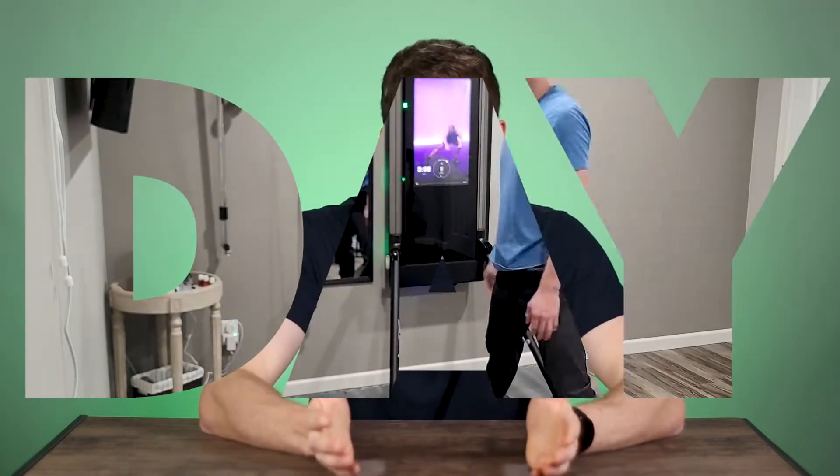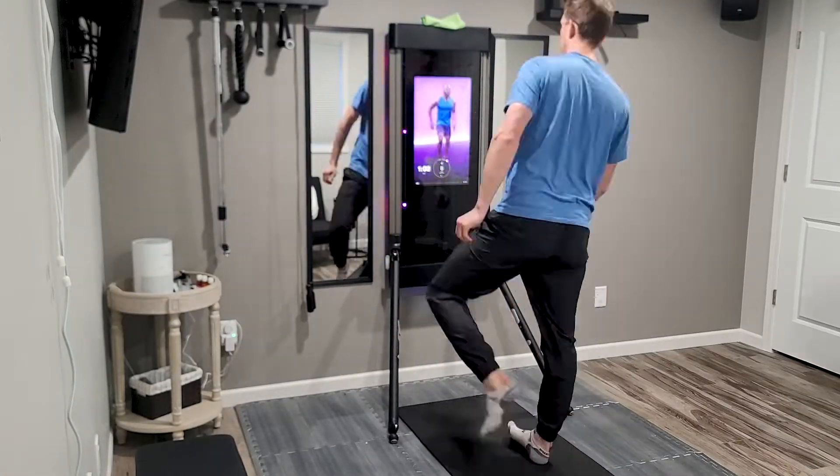Hello everybody, this is Drew from Taylor Tech. On this channel we do smart home tech reviews, installations, and DIY guides. So if you're new here, consider subscribing. That's why this video is a little bit different than something I would typically do — reviewing a piece of gym equipment, but it's smart gym equipment. The Tonal is awesome; I'll just start out by saying that.